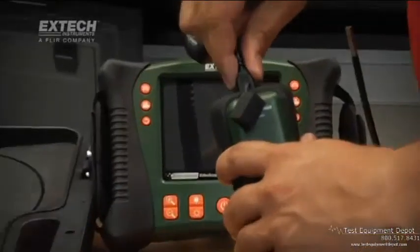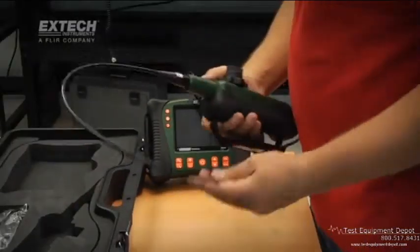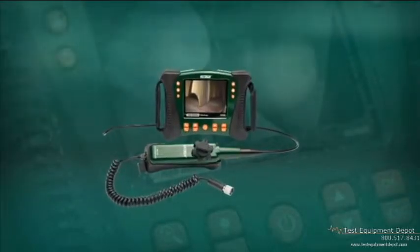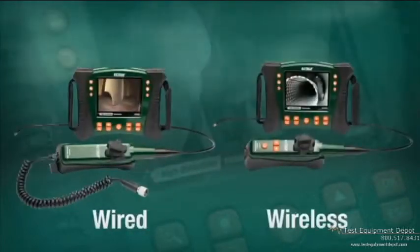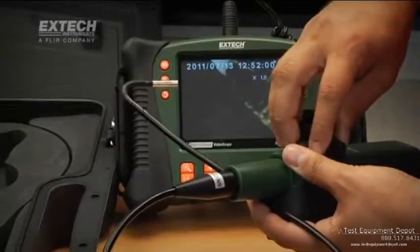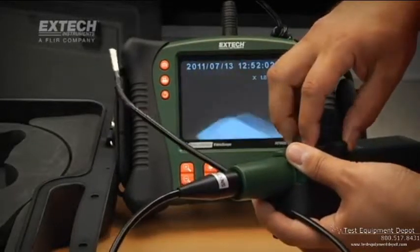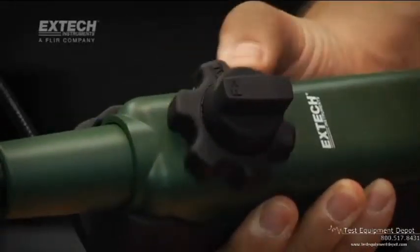For expanded inspection capabilities, scope handsets are also available in the HDV600 series. HDV600 handsets are available with wired connections to the main display unit and also wireless models for scope use up to 10 meters away from the display. Articulated controller handsets feature 6mm scopes and a large, glove-friendly articulation control knob with adjustable resistance.